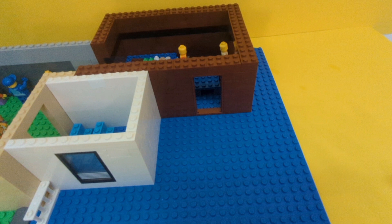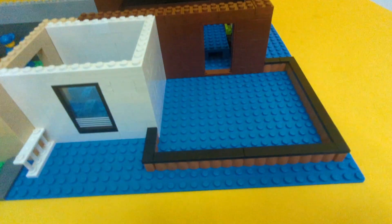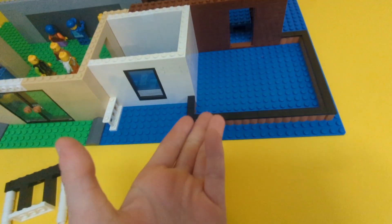Now let's make a playground for the kids to play on. Here it goes. Perfect. Now we have a fence. Now we need to add some playground equipment. Whoa - we're done with the playground.